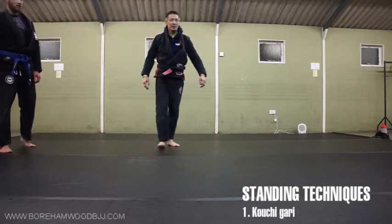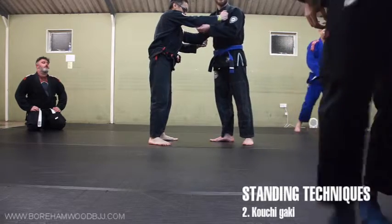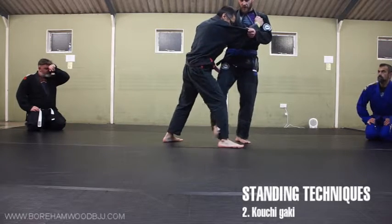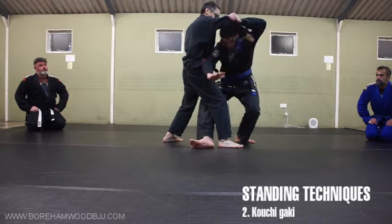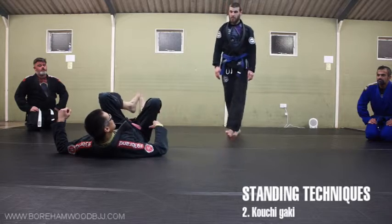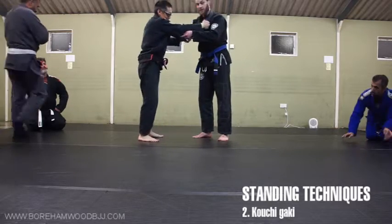Thank you Wayne. Let's have a go — I'll join you on this one. It's called kouchi gake. It's when you don't quite hit kouchi gari — you pull the leg forward, he's already hit the floor, you've done your shuffle, you can't hit the leg. So all you do is step under the leg, pull the arm, grab the leg, and just climb through. It's almost like a single leg.